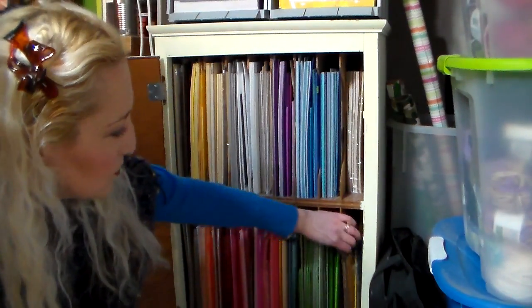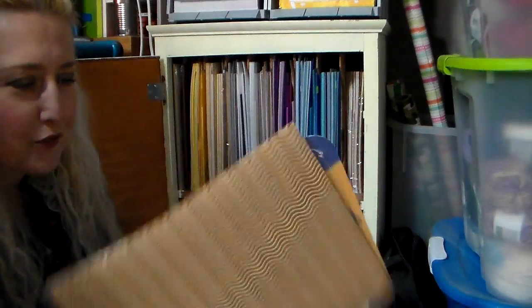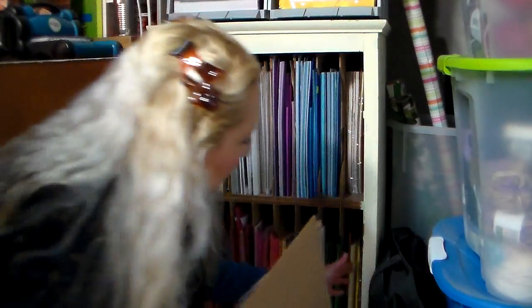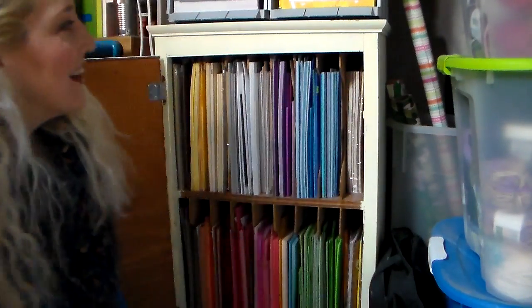Every once in a while I find some interesting papers and I put those packages in the cabinet too — like this interesting corrugated paper I got for two for a dollar. I keep all those interesting packages of specialty paper that aren't necessarily expensive stuff I want to hoard, but the paper I actually want to use. I really need a support group, people. Now I want to show you how I store my 6 by 6 pads of paper, so let me go to that storage solution.